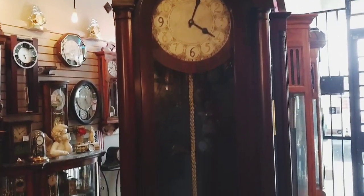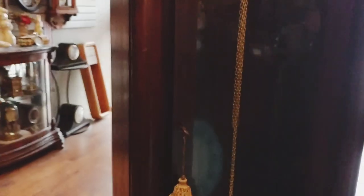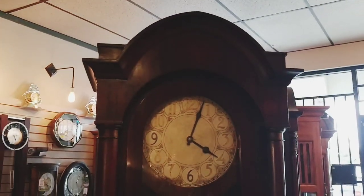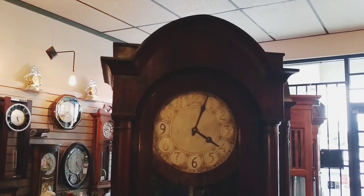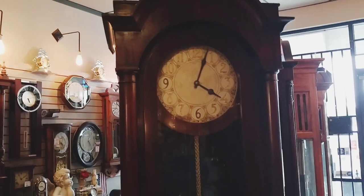We have such wonderful clients and they're so good to us. It even has a cute little tassel for the door key. You wind this clock once a week — it is called an eight-day grandfather clock. You just pick a day during the week that works best for you, whether it's Saturday, Sunday, or Tuesday. That will be your winding day.